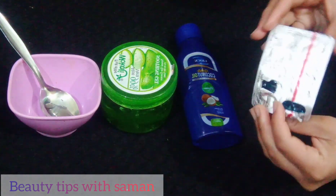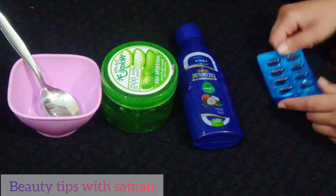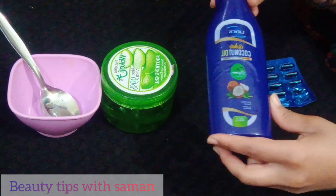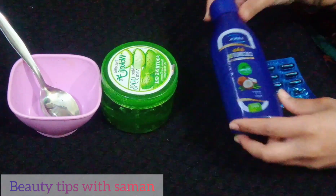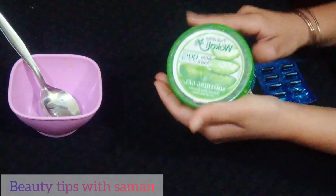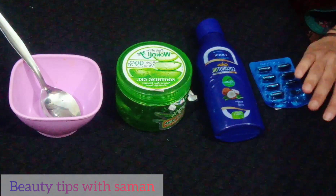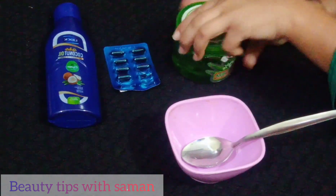I will tell you how to make it. Vitamin E, which is 60 rupees from any medical store, you can buy it. Coconut oil you can buy it, olive oil, and aloe vera gel. You will need a plate, a spoon, and we will take a bowl.